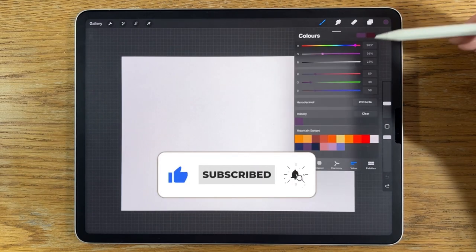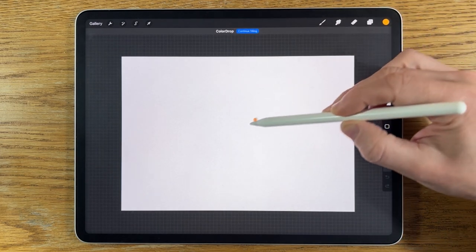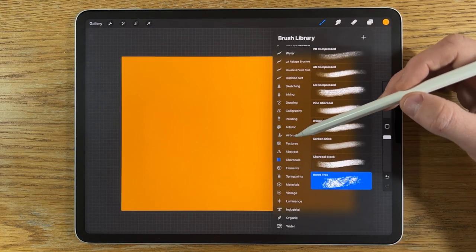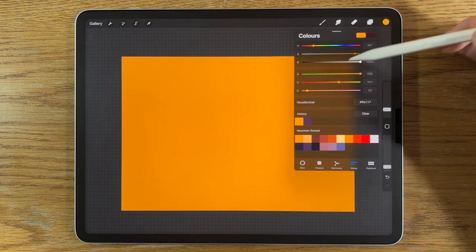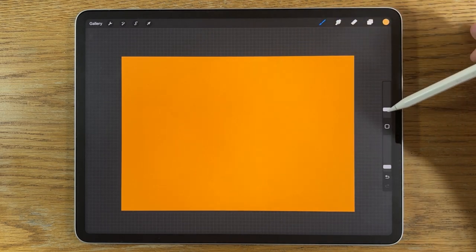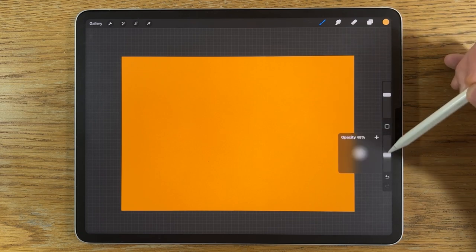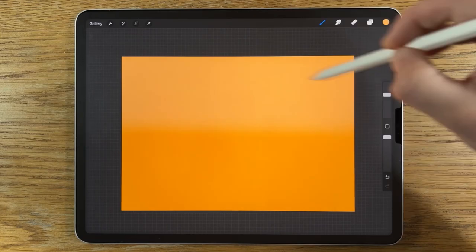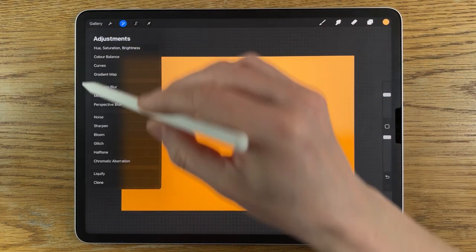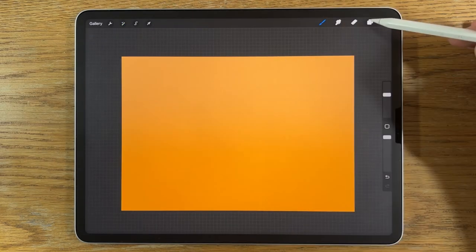The first thing I'm going to do is go to my colors, select the first color on the top row, and drag from the little circle into the canvas to flood fill. Then I'll switch to the airbrushing soft brush, select the second color, keep the same layer, put the brush size up to 40% and 100% opacity, and fill in that top section. Then I'll go to adjustments, Gaussian blur, and blur it to about 70%.